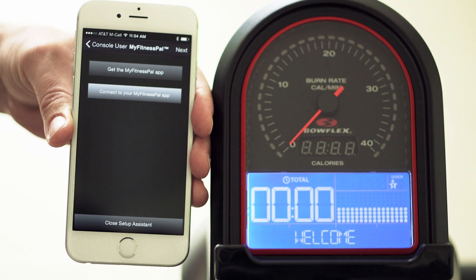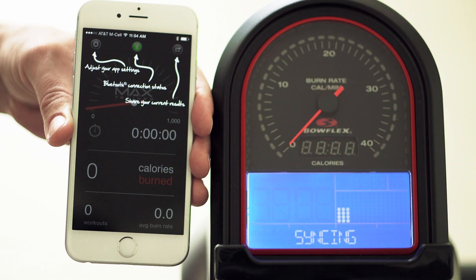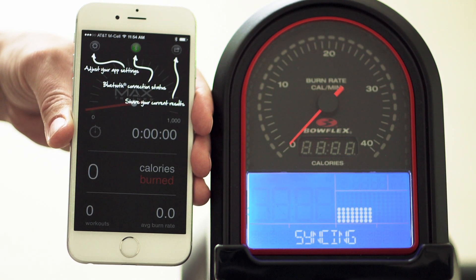After closing the Setup tool, the Bluetooth icon on the app will turn green as it is syncing with the Max Trainer hardware. You can also see the text syncing on your M5 display.